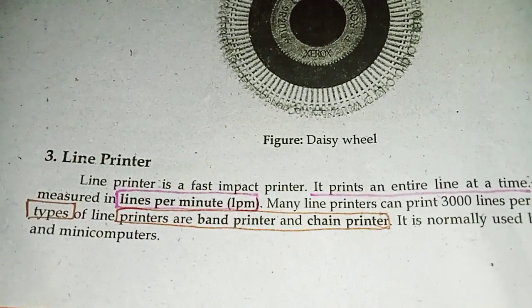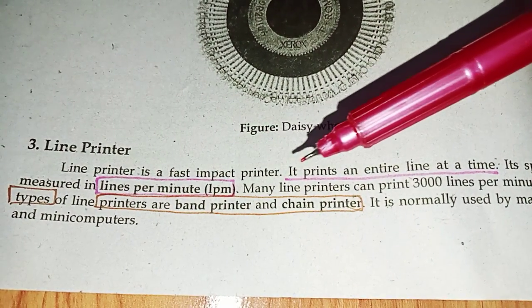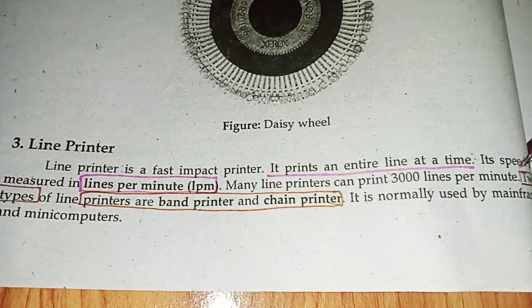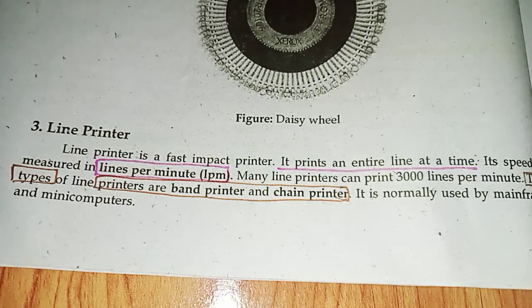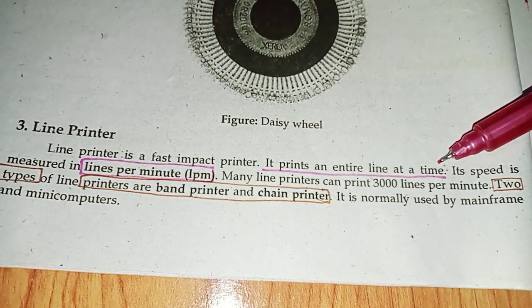Line printer. Line printer is a fast impact printer. It prints an entire line at a time. Its speed is measured in lines per minute (LPM). Many line printers can print 3000 lines per minute.